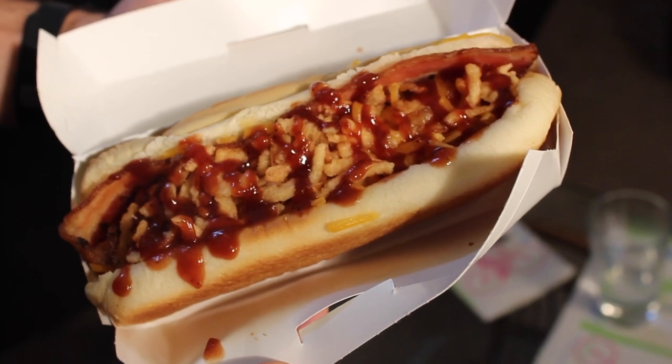Barbecue bacon Angus dog. And since we've cut into it, it's a pretty big dog. It's not one of those little baby guys. I was expecting a little baby guy. I like the idea of the onion straws. That's cool. The bacon is like a piece of bacon the length of the hot dog — like on a Chicago dog, they use a whole pickle spear instead of cutting up pickles. I was expecting bacon crumbles. The barbecue sauce is going to make or break this.